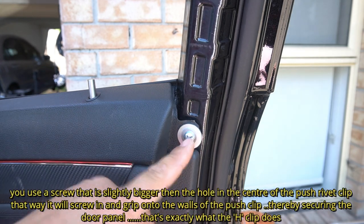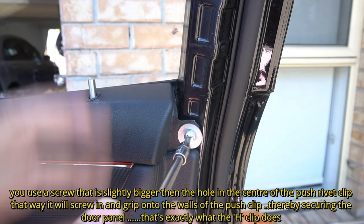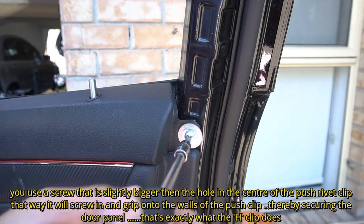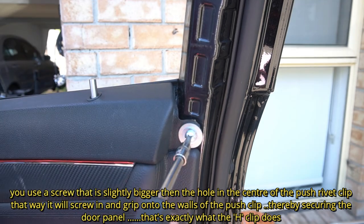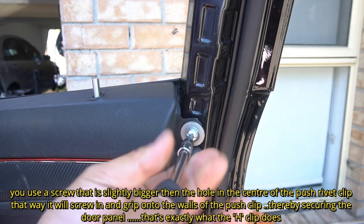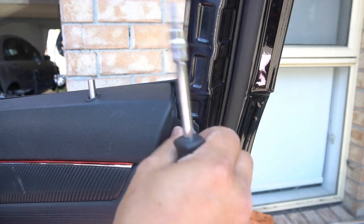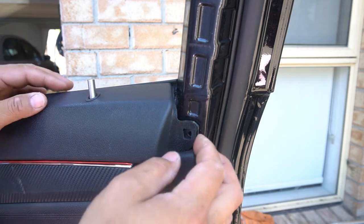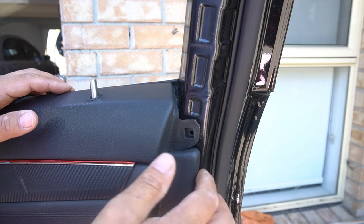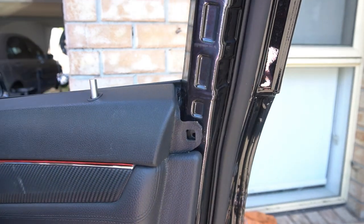This is basically how it works now — you just have your screw in there and then your two washers. You don't have to install two washers; I just wanted to. The washer helps to hold the material of the door panel to the door frame. Then we simply unscrew it like so, take off the washers, and now the door panel can be removed. I'm just going to show you what it looks like once you pry it off.